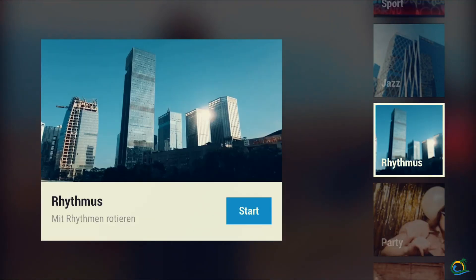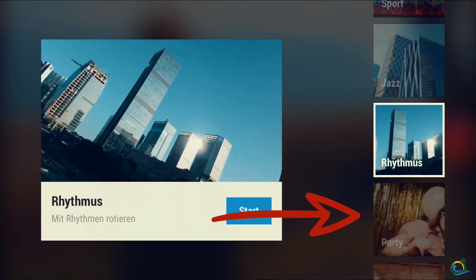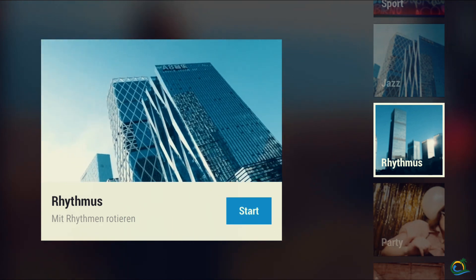Have a good day, enjoy this video and keep creating. The DJI Mimo app offers you several different presets for the story mode. Just choose the one that fits best to your current mood and to your scenery and you're good to go.